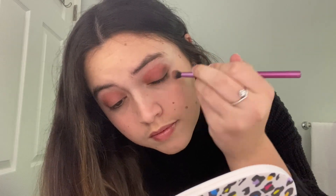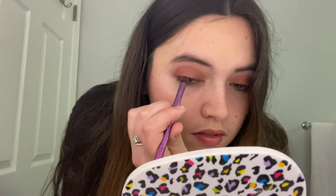To darken it up on the outer V, I'm going to take a little bit of black on a different brush and try to mix it with that red. Now you can kind of see how this corner is darker than the rest of the eye. I'm going to do the same to the other side — I'm trying to make it smoky on the outsides and more red towards the center.